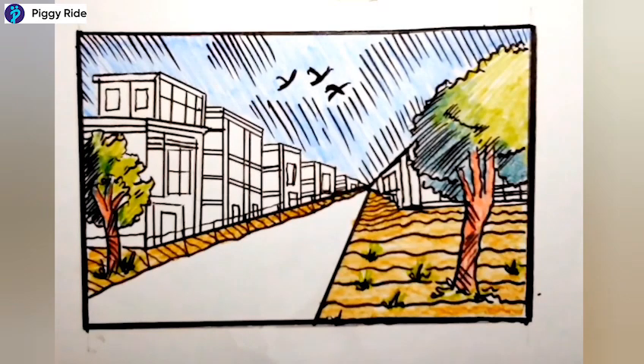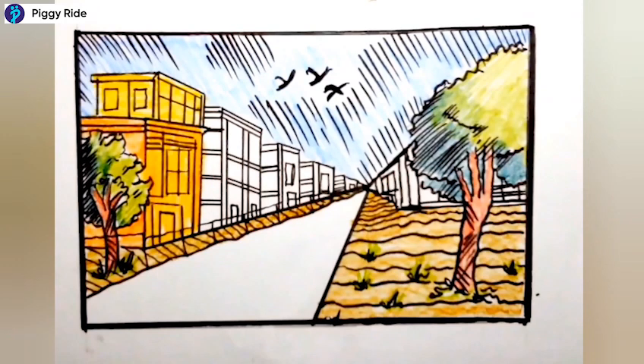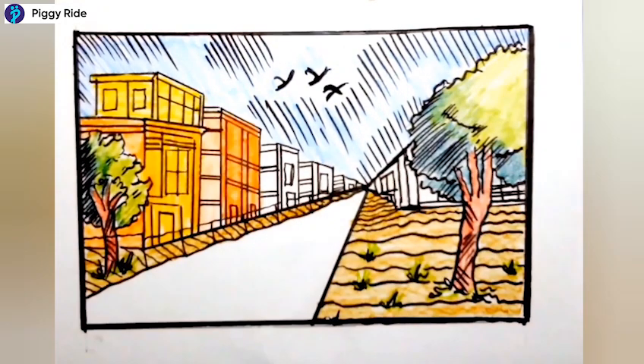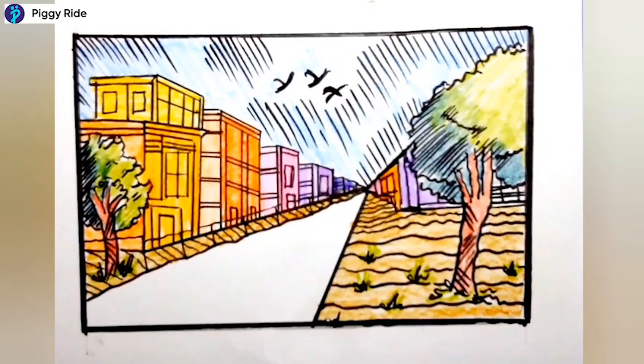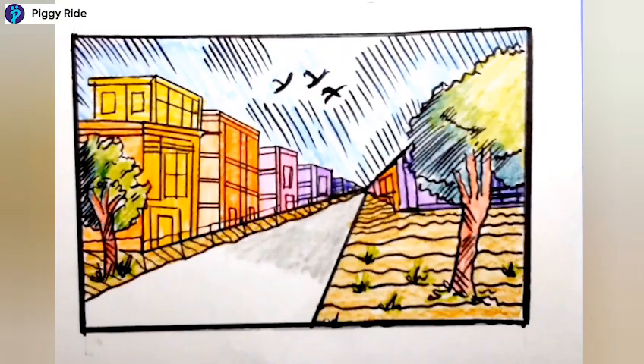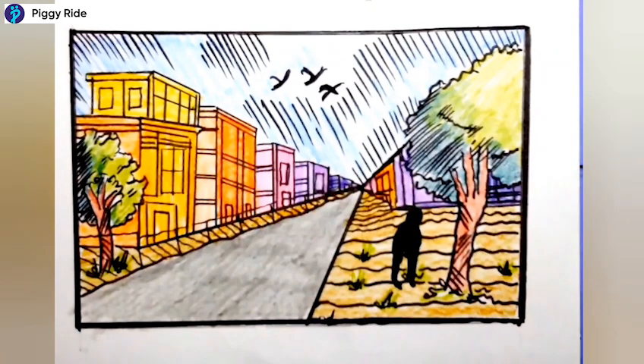For buildings you can use different colors. For the front portion make it dark, and for the side portion use the same color but in a lighter way. For example, for pink-orange, use the same color on the side but light, and dark on the front. Then use gray color for the road.